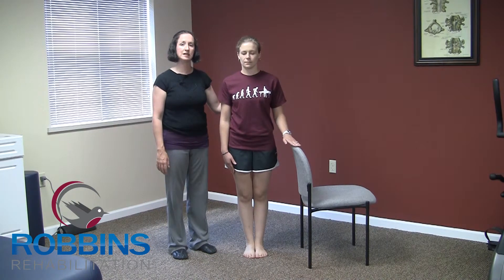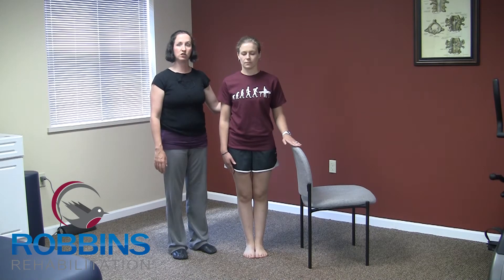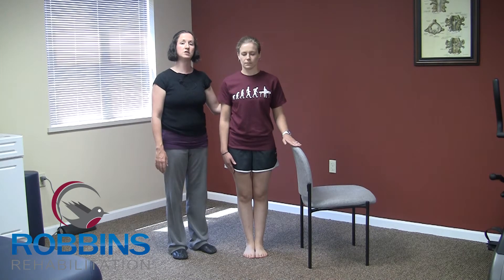Keep your hand near a support surface just in case you need it. You're going to try to hold this position for a minute. If you feel like you're losing your balance, open your eyes immediately and grab whatever support surface you can.